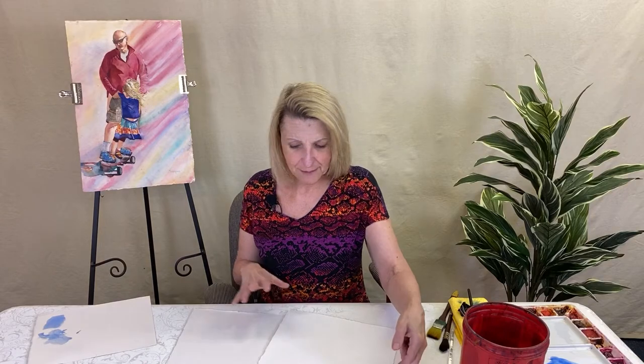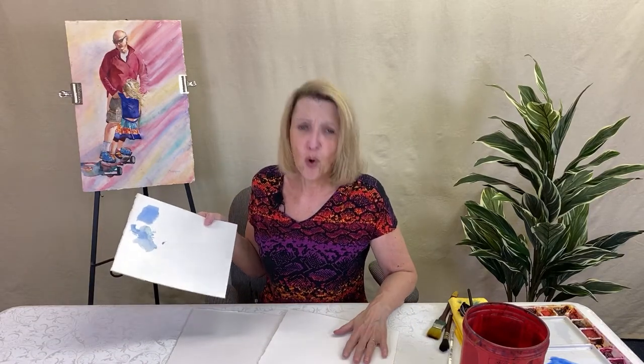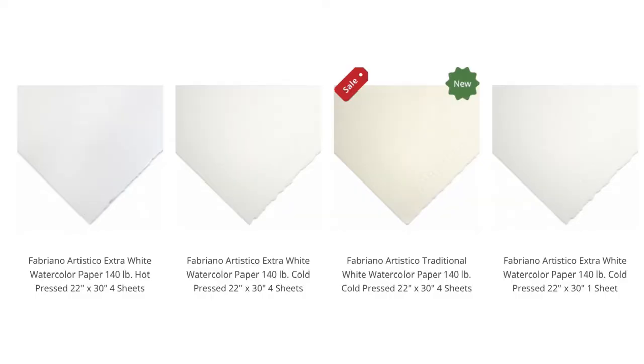Fabriano has a fourth texture called 'soft' — it's somewhere between hot and cold press. I've never tried it, but give me a comment if you've used Fabriano Soft; I'd be interested to know what you think. Also, are you aware that watercolor paper comes in different colors? There is natural white, which is often used for landscapes, white, and extra white bright — it just makes your colors pop.